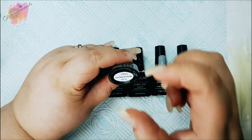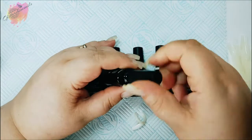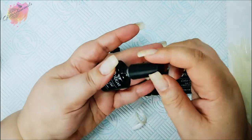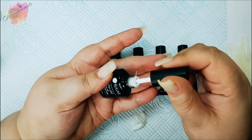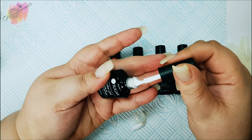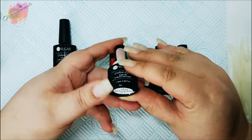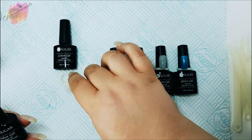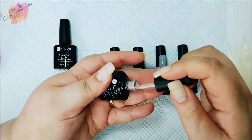I'll start with the white UR01 — this is a nice bright white. It has the same consistency as their normal gel polishes: thick and creamy, which is what I've come to expect from their gel polishes. Next is the mauve nude UR02, and it is such a gorgeous nude color. I can see this being very popular.